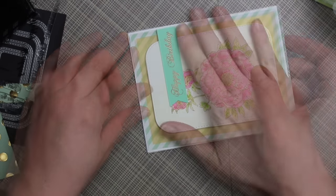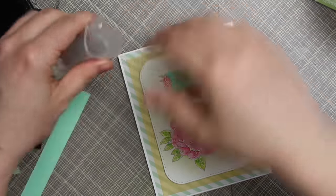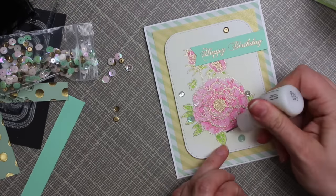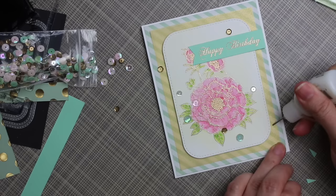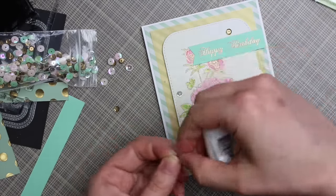For the card base I used a standard A2 size — heavyweight white cardstock cut to four and a quarter by eleven inches, scored at five and a half, making a five and a half by four and a quarter inch card. Then I pulled out the Vintage Teacup sequins that inspired the colors for this card — such a pretty mix — so I added quite a few of them, placing and then adhering them with my Multi-Medium Matte adhesive.